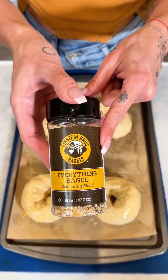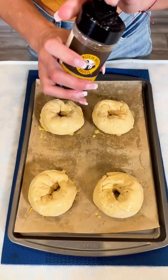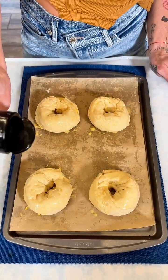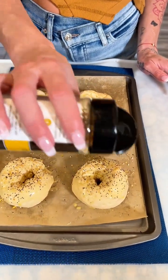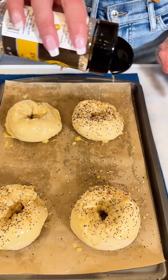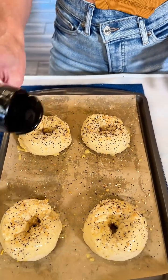Lastly, we have some delicious everything bagel seasoning and I'm sprinkling it right on top of these stuffed breakfast bagels — that's what I'm gonna call them: stuffed breakfast bagels. Look at how cute that looks!